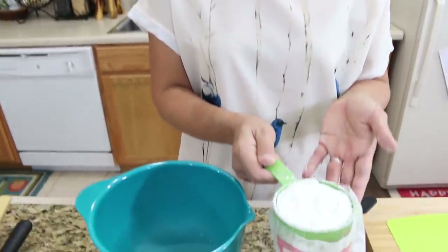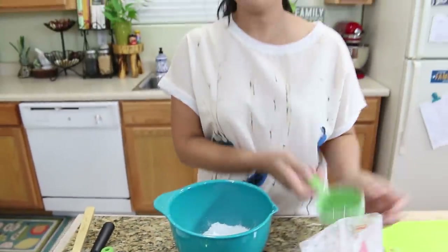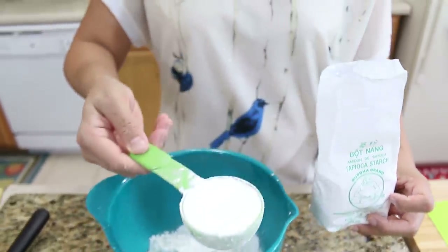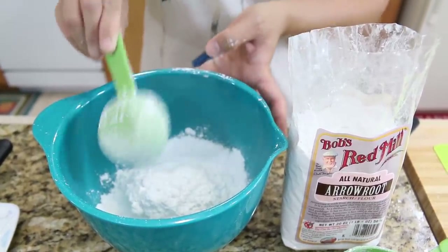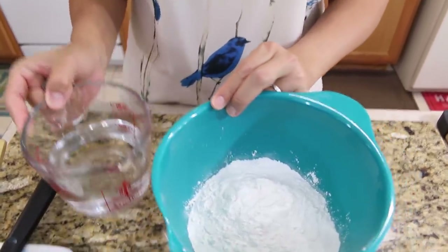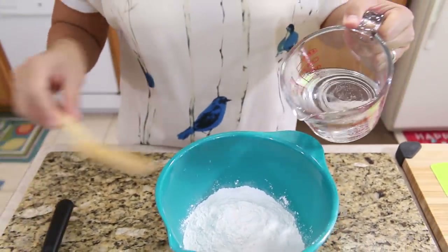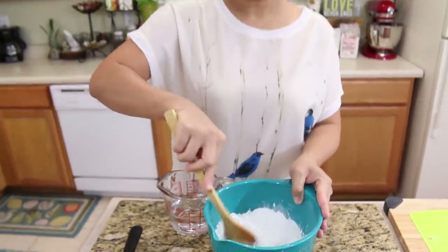I'm going to use one cup of rice flour. Second will be one fourth cup of tapioca starch. Third will be arrowroot starch — one full cup for the arrowroot starch. Now we have all three different flours and we're going to start mixing them together.